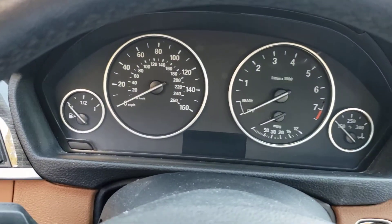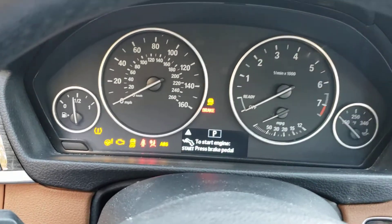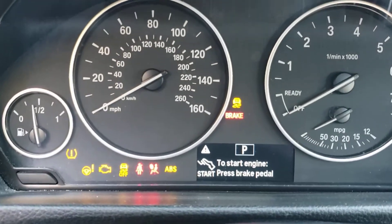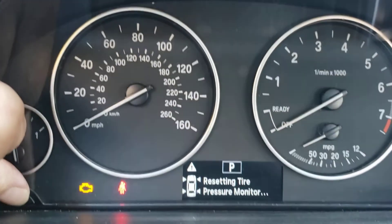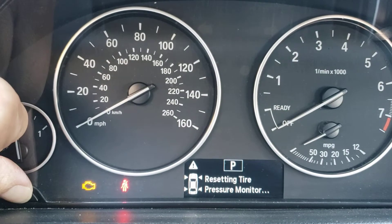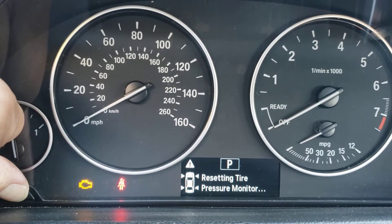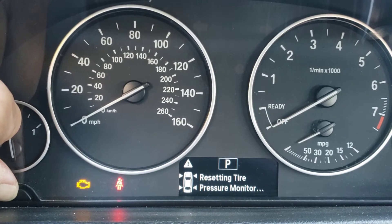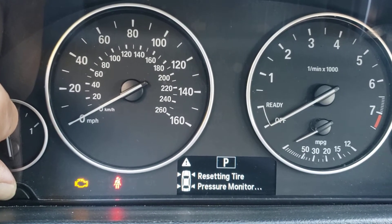So let's get this into accessory mode. What we're going to do is hold this button on the side. Hold the trip button down and we should get into the mode.